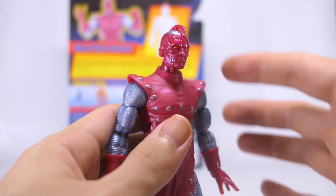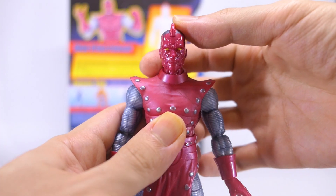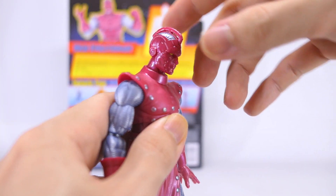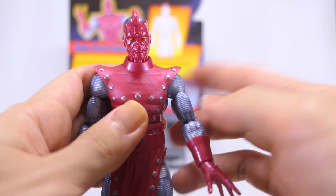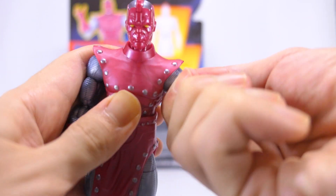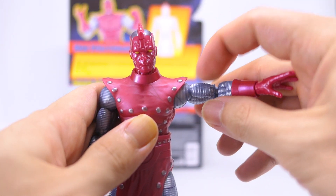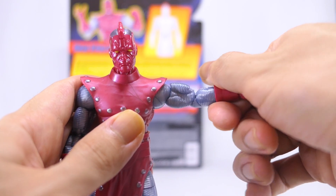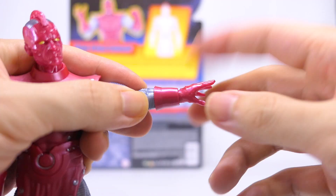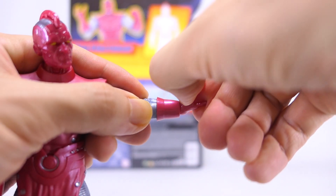On to articulation: his head is on a double ball dumbbell joint, so you can spin his head all the way around. There's decent sideways tilt to the right as well as the left, and you can look down just a little bit as well as up. He's got a swivel hinge at the shoulders so his arms go all the way around as well as out — that hinge is just a little tight. He's got a bicep swivel so they go 360, double hinged pinless elbows with pretty good range, and a swivel hinge at the wrist so they go 360 as well as articulating in and out.